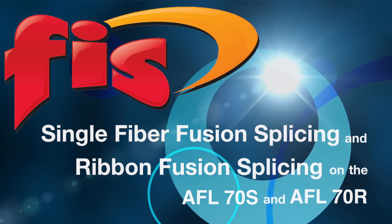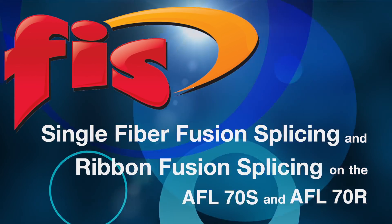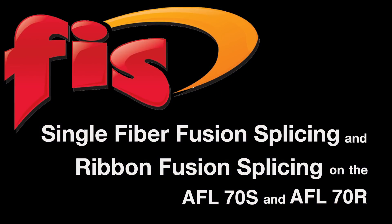In this video you will see single fiber fusion splicing and ribbon fusion splicing on the AFL 70S and 70R splicing machines.